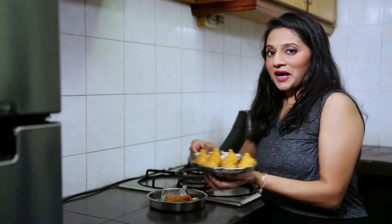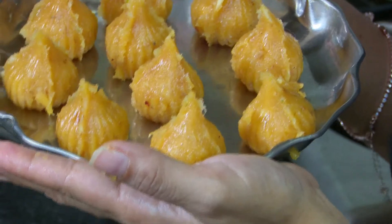Now we have finished shaping our modak. We will put this modak in the fridge for 10 minutes to let it set.